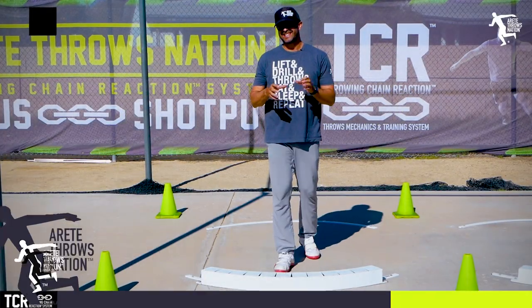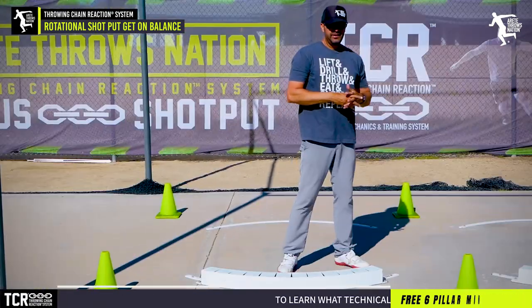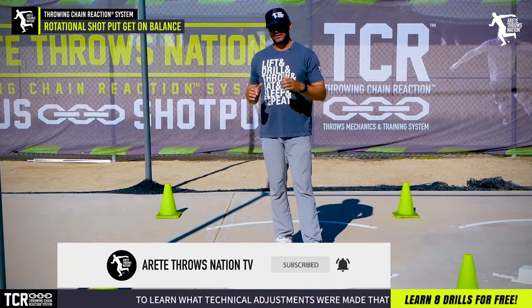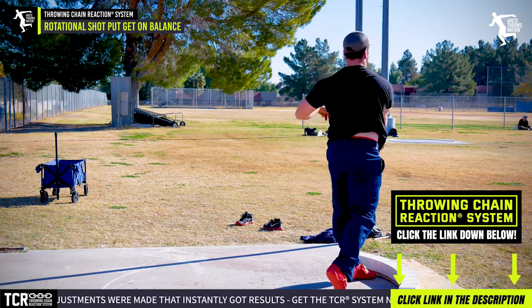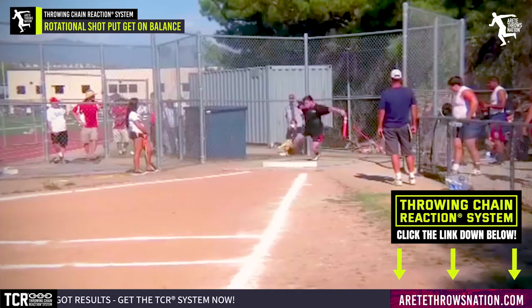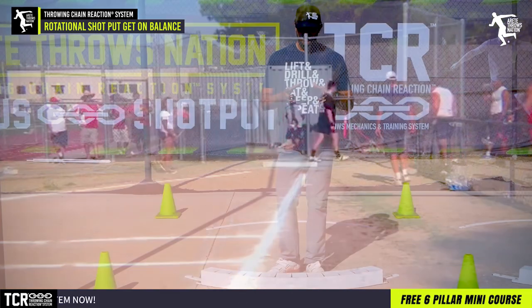Hey everybody, it's Eric Johnson from Airtay Throws and AC. In today's video we're going to talk about rotational shot put. One of the things I'm proud about is our club record is a 17-foot PR in a single season. We had an athlete who was a sophomore and threw 45 feet in the glide, we converted him to rotational shot, and he had a huge year and went 62-6, which was enough to get him recruited and got him a college scholarship.